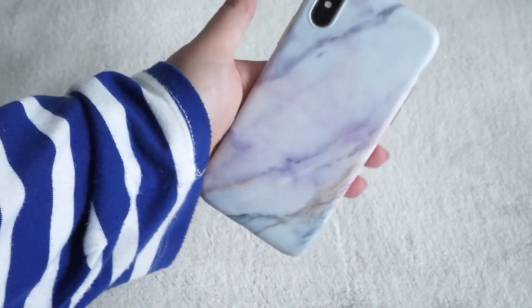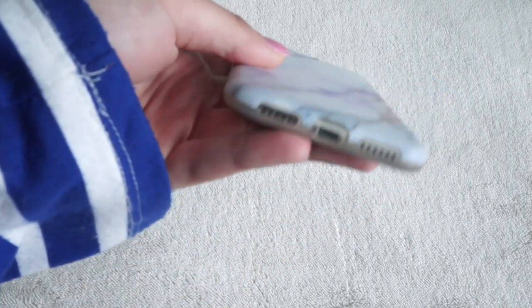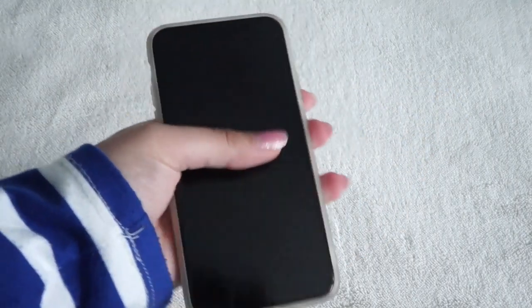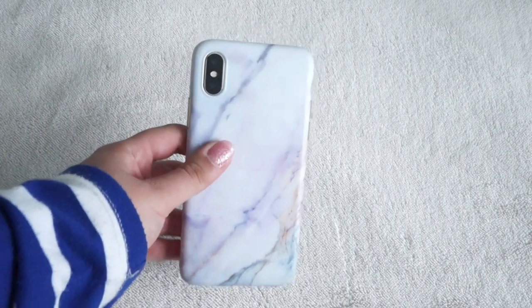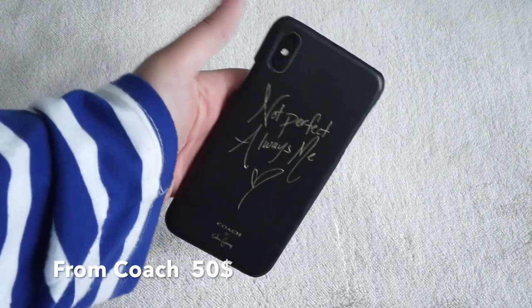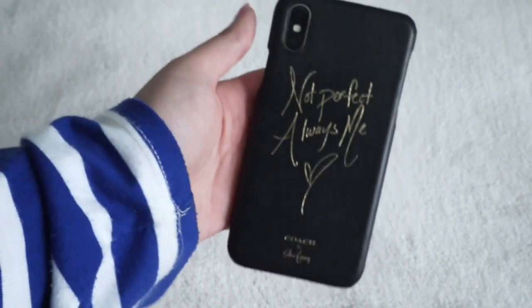Let me show you what it looks like on my phone. In the front it's not super protective but there's still kind of a lip. It's really protective on the sides and the back. All the buttons are covered except for the mute switch and the bottom. It's not very thick so your phone still feels really thin in your hands.